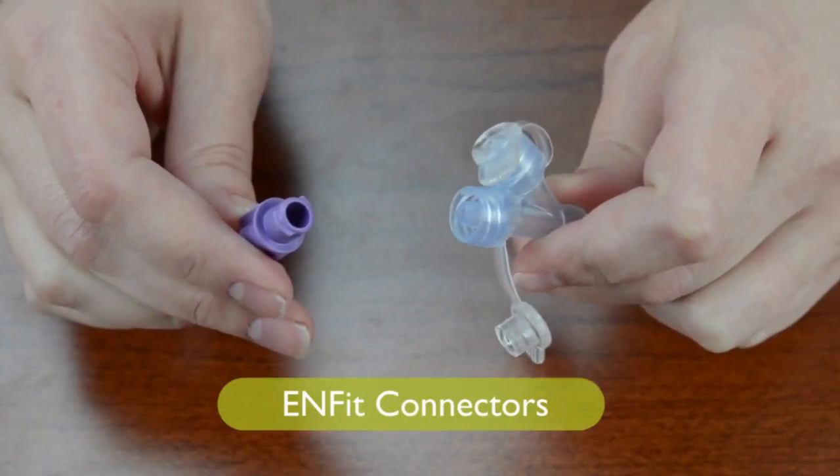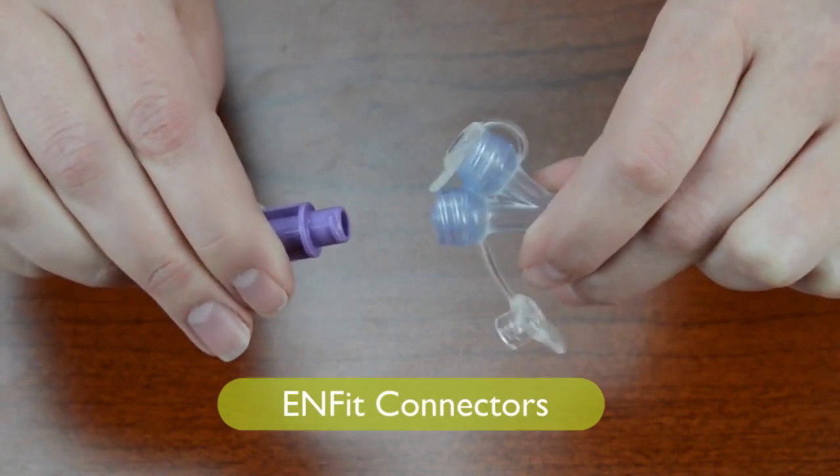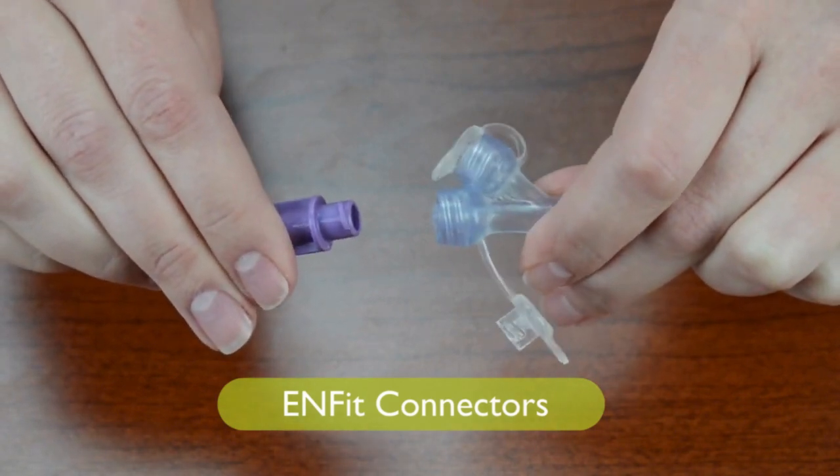Enfit is a worldwide safety plan that prevents you from accidentally giving medicine, food, or fluid into the wrong place in the body.